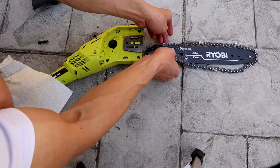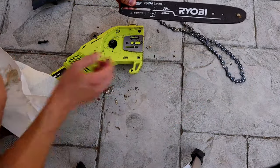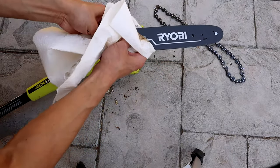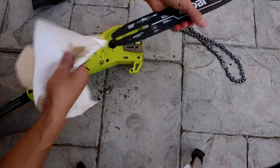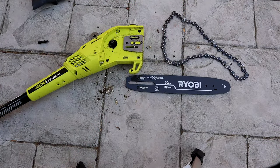Then what you want to do is go ahead and take the chain off. It is directional, so make sure you note the direction of the chain. Go ahead and clean off your bar as well. The bar oil is distributed pretty often, so this is going to be kind of oily — that way the bar and chain are lubed correctly while you're using the pull saw.